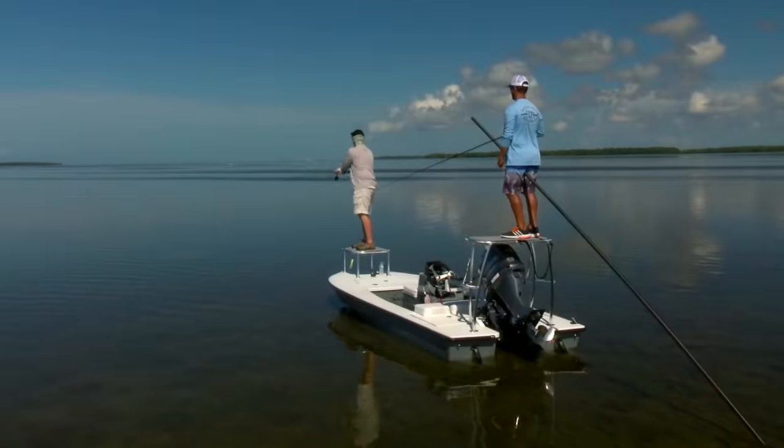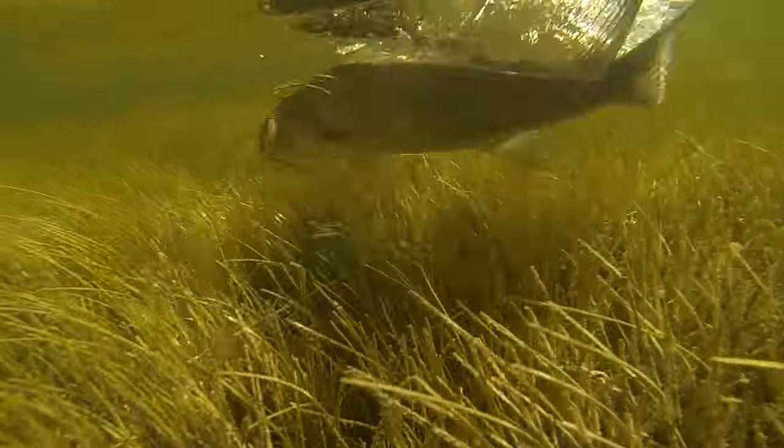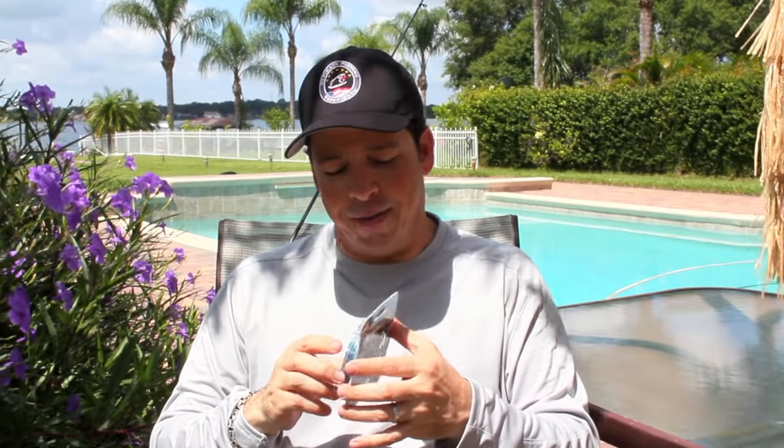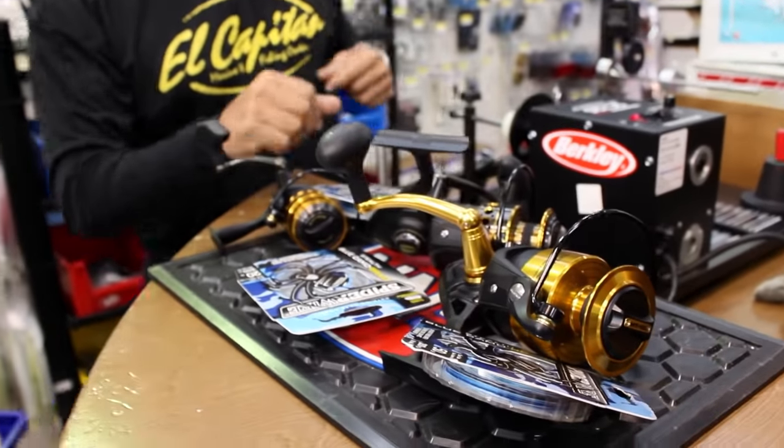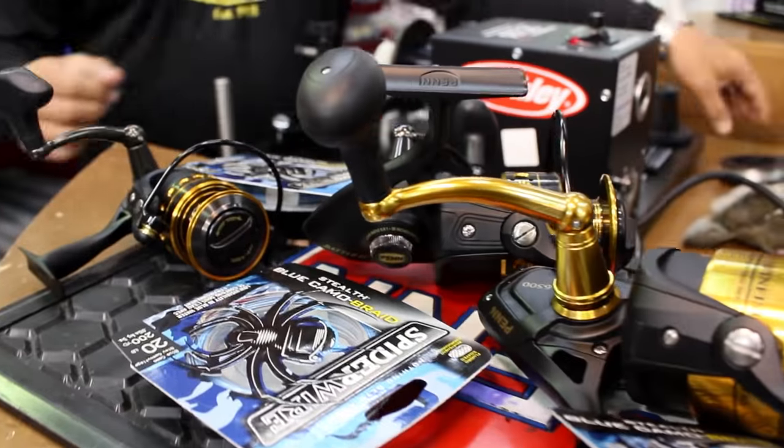I typically use a mono backing for my bass and my inshore rigs because I'm not dealing with fish that are going to be making excessively long runs. So for those applications, the new Spider Wire 200-yard refill packs are ideal. The packs have been redesigned so there's a lot less waste, and the new 200-yard refill packs give me enough line to re-spool two light tackle reels or one larger one.